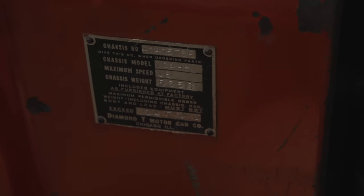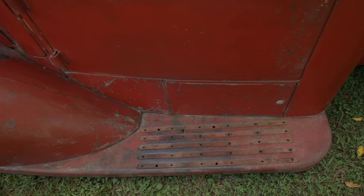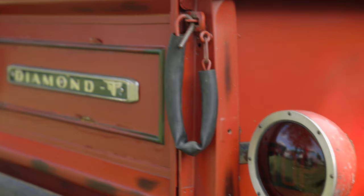The biggest reason I bought it is it's not rusty. Most any truck from back then, they're all rusted to death. This one was out in the Midwest where nothing ever rusts, it seems like.